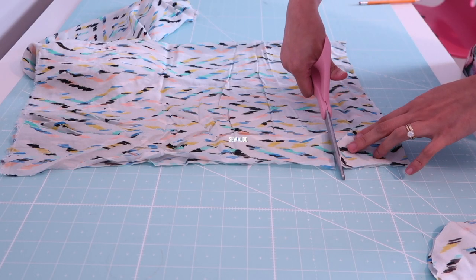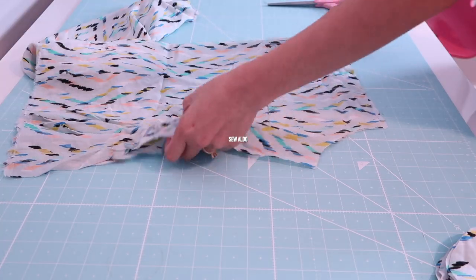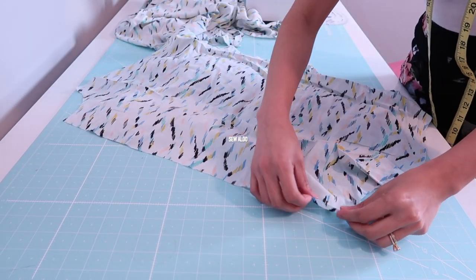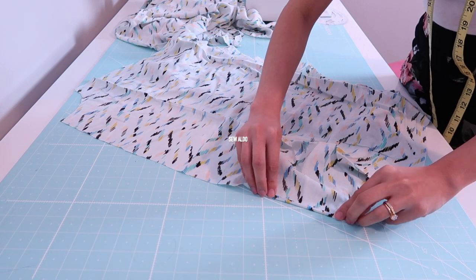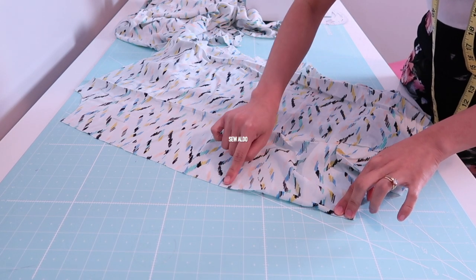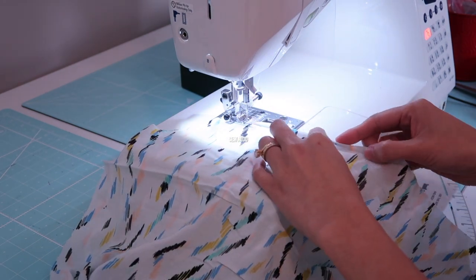After that, I am going to hem the front and back neckline of the dress. I'm simply going to fold it twice and then sew it from one end all the way to the other.